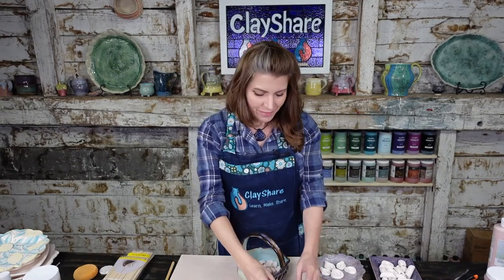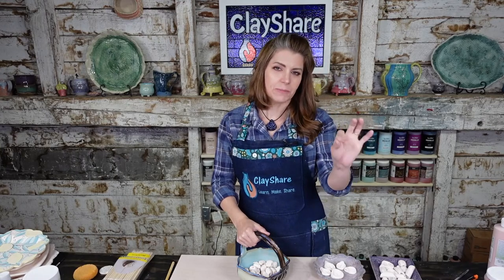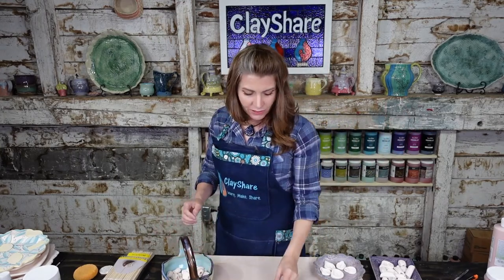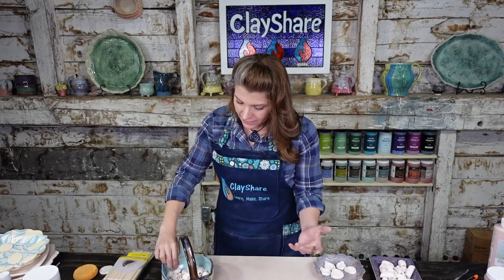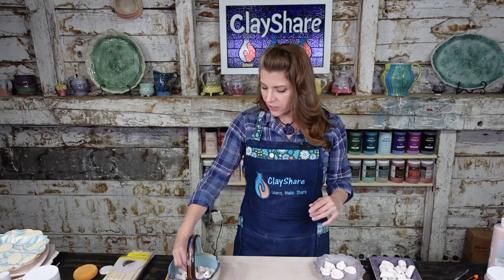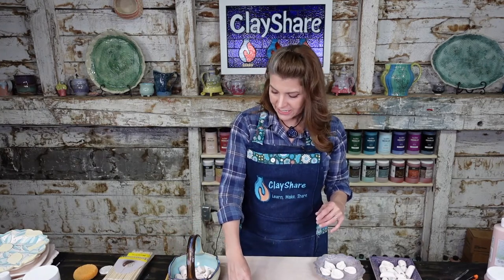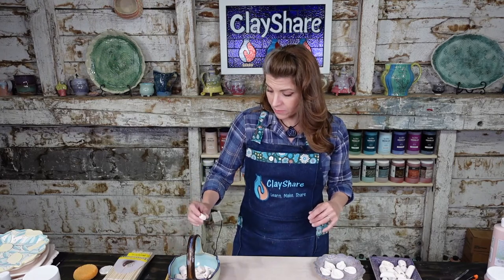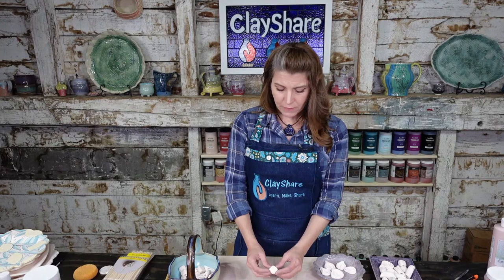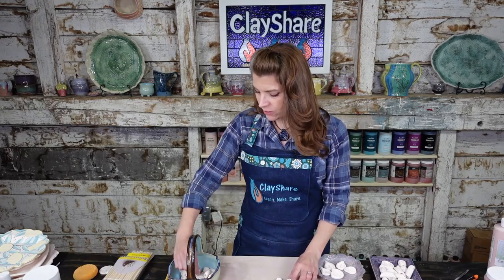We have a new jewelry category — if you go to Clay Share dot com or the app, scroll down and all these jewelry classes will appear. The textured chunky bead was out yesterday, one tomorrow, one Friday. Let's grab some beads now. These are all beads I made using my own stamps — the ones we made together a few months ago — so it's approachable and easy, and you can make your own textures.